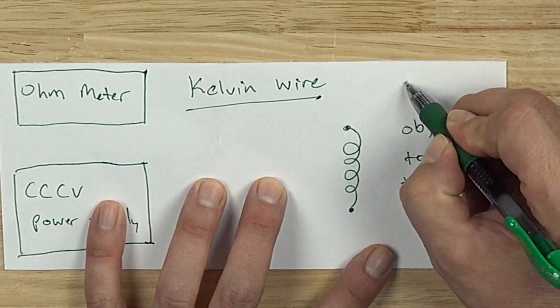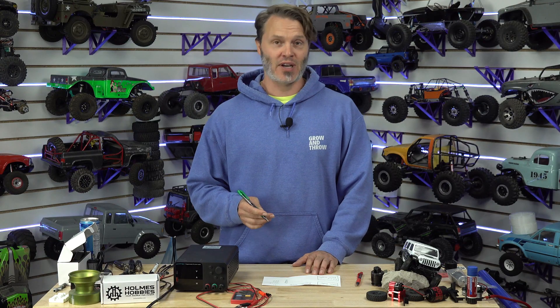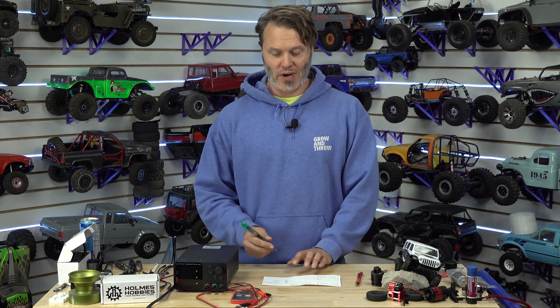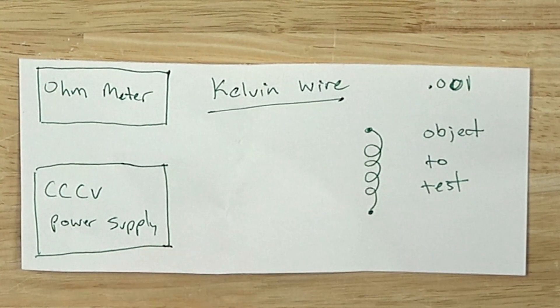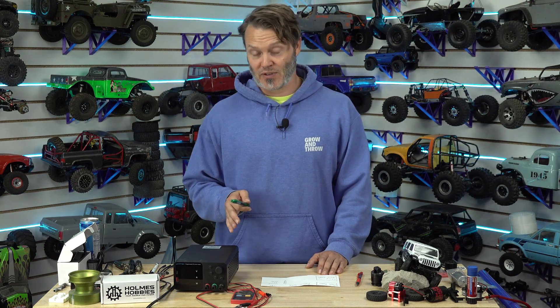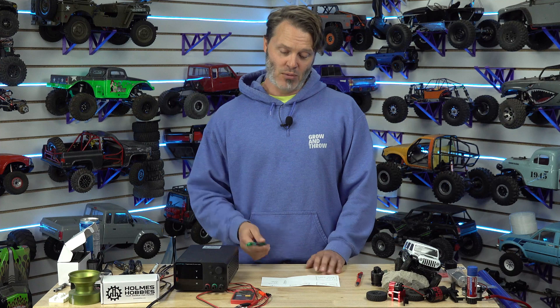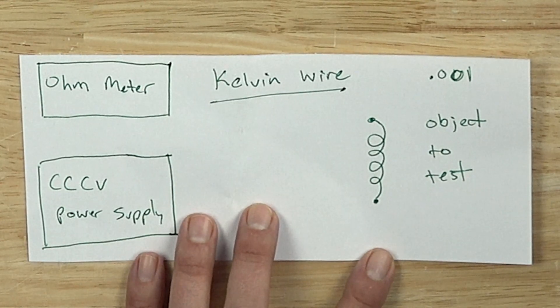That would be 0.01 ohms, which is pretty good resolution. However, if you want to get an extra zero on there — that is a milli-ohm — a milli-ohm setup is going to be anywhere from $500, $600, up to $1,000 for a nice benchtop system. What I'm going to show you today is how to spend maybe $60, possibly $50 or less, and be able to test to milli-ohm precision without spending half a grand or more.